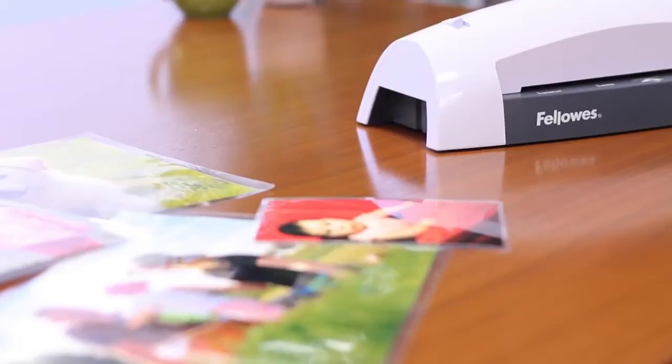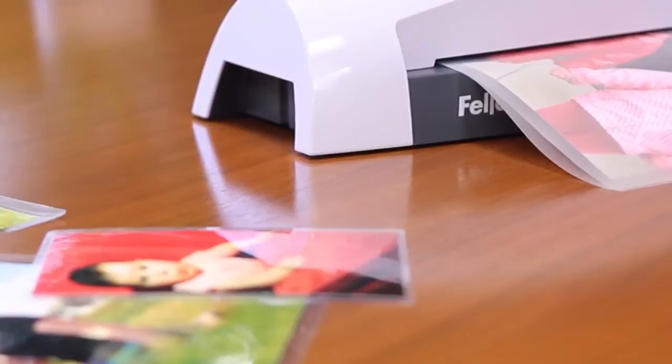For all your laminating needs, discover the versatile Lunar Laminator from Fellowes. Perfect for home or home office use, the Lunar accommodates numerous document sizes, including menu and tabloid.